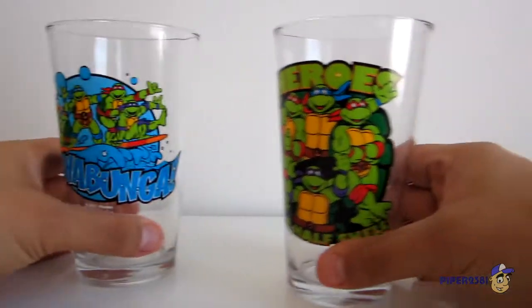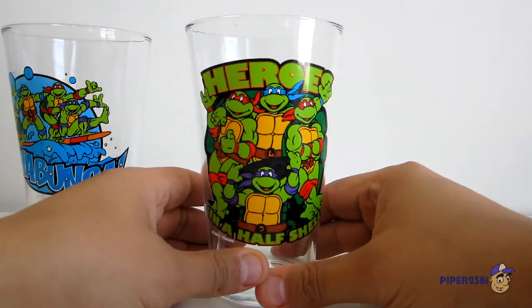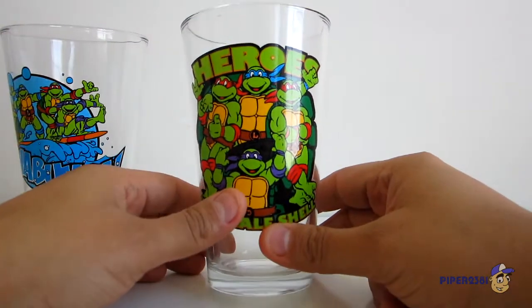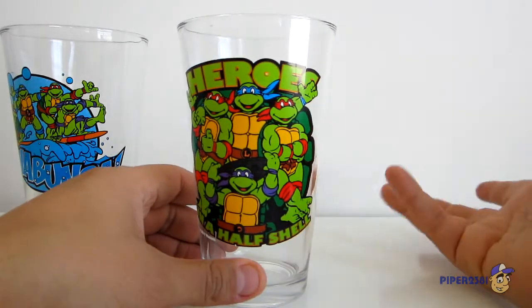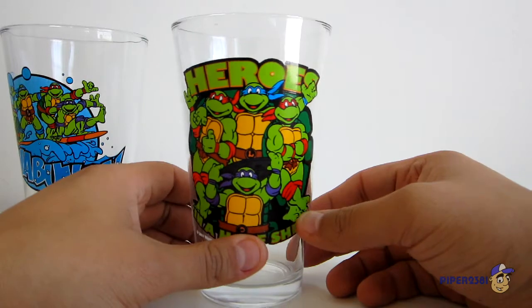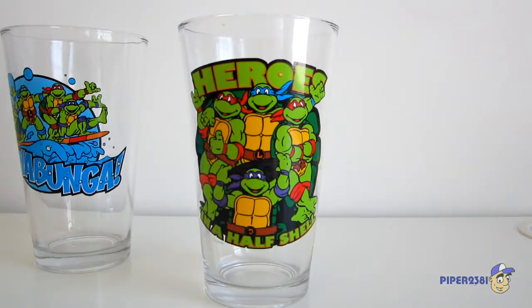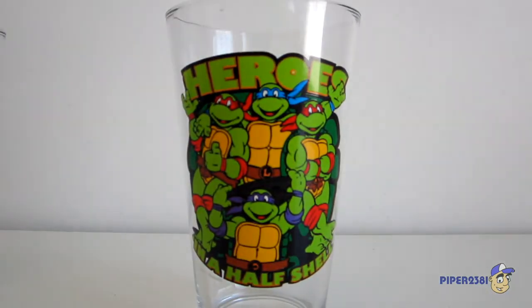Now these types of glasses were really popular back in the early 90s and especially the 80s. But unfortunately over time, I guess they were too dangerous — they were made with really bad chemicals and stuff, or they would break. So they stopped making these, which is unfortunate. But fortunately I was able to buy these, and I'll start off by showing you the first one.